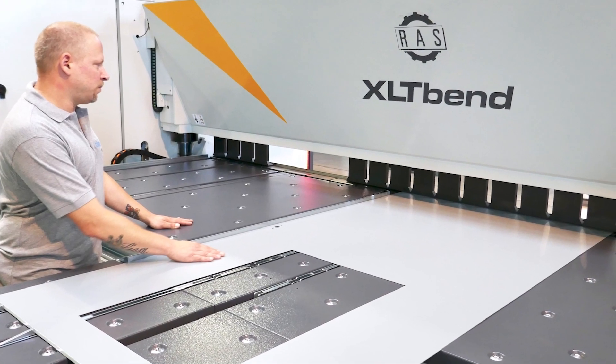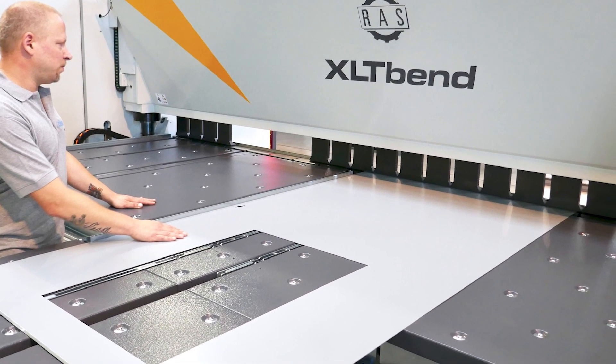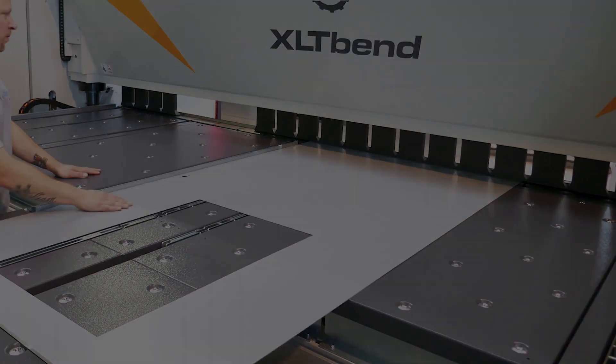Simple handling makes folding technology an ideal solution, especially for large-scale components.